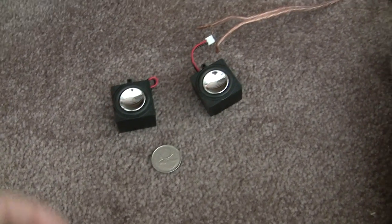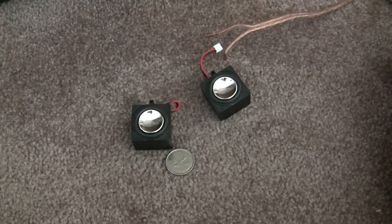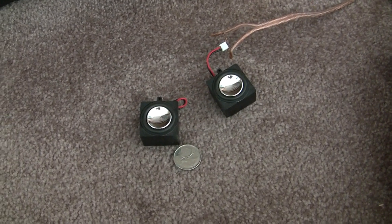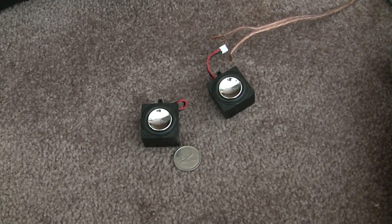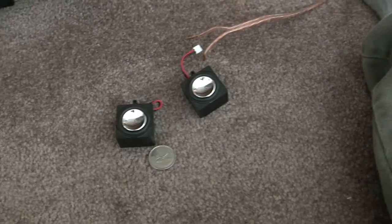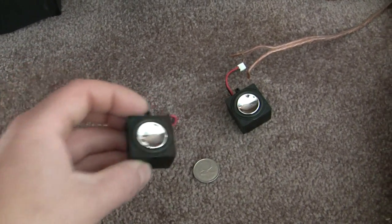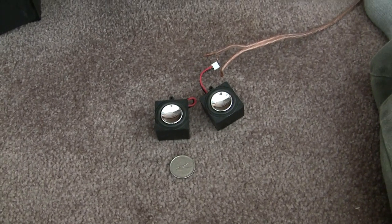Like I said, they were three bucks. They're really small. They had a pile of them in the surplus section, so for three dollars I thought, what the hell. I thought maybe they might work with a sound unit. I'm not sure how many ohms they are — it doesn't say without ripping one apart.